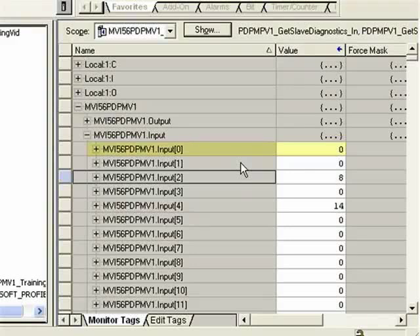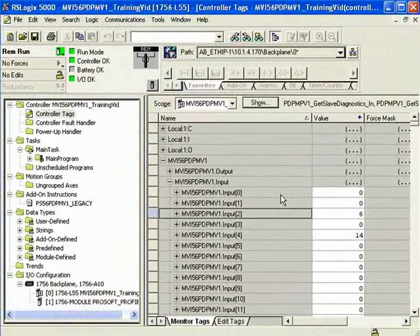Now that we know how the input data maps from the Profibus network into the module and into the ControlLogix CPU, let's work on the outputs. We'll show how the outputs from the ControlLogix CPU get into the module and then out to the Profibus network.